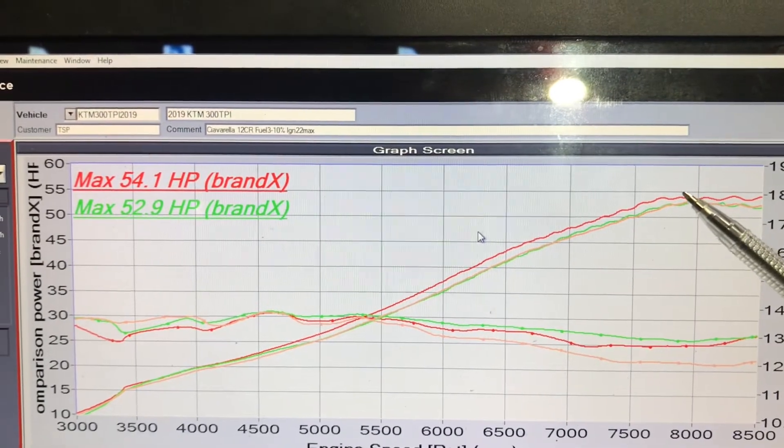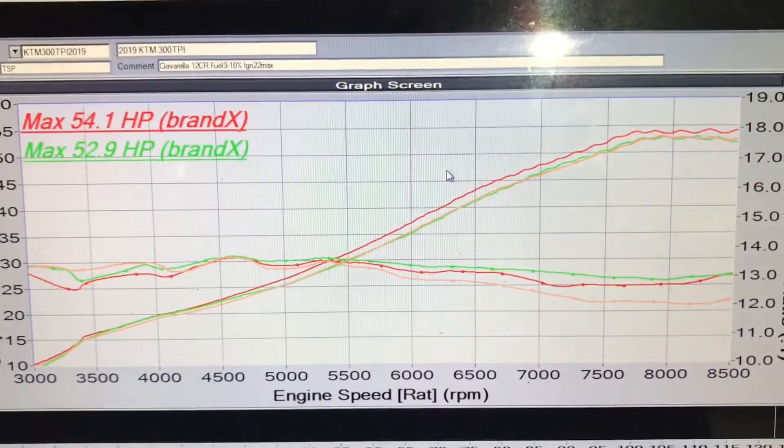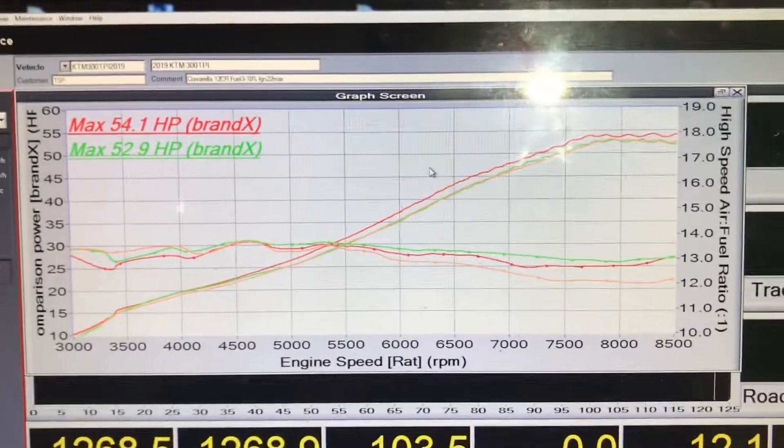For the final tune I might actually bring that peak horsepower back down to near the stock level, just for safety. But at least we know it's there and can be accessed with a custom tune if necessary.